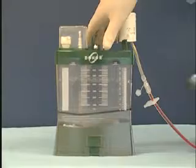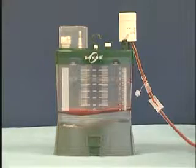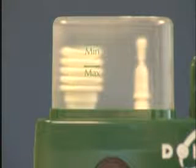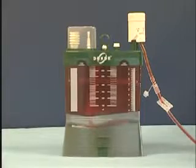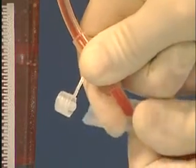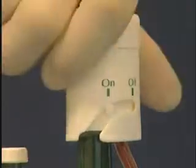The drainage is started by opening the sliding clamp. When the Donor system is closed or when the drainage is stopped, we close the sliding clamp. The Donor system is closed by turning the vacuum regulator to off.